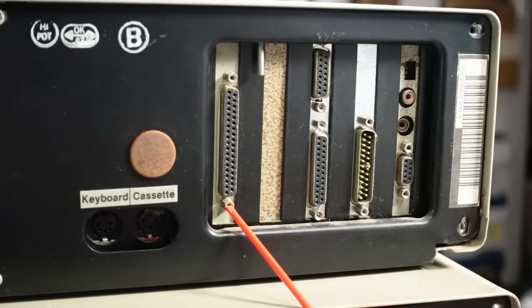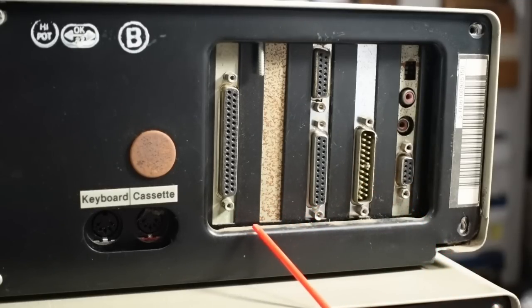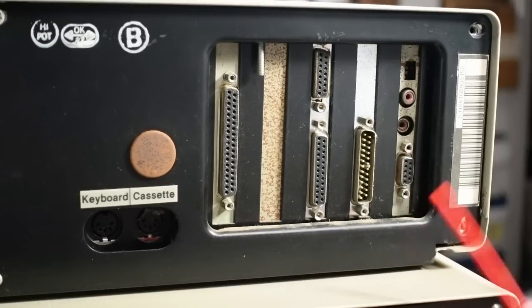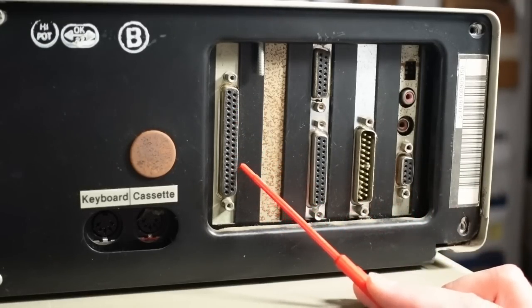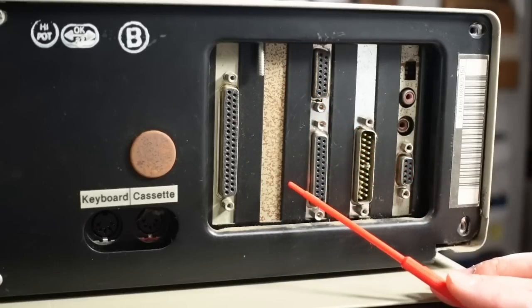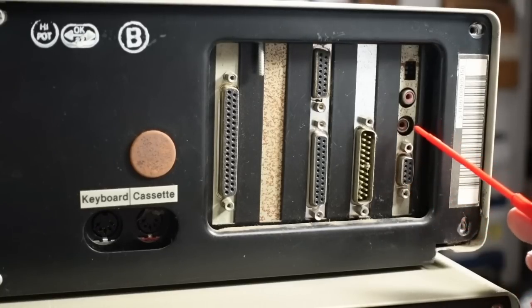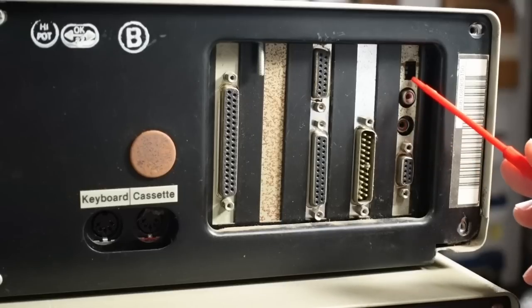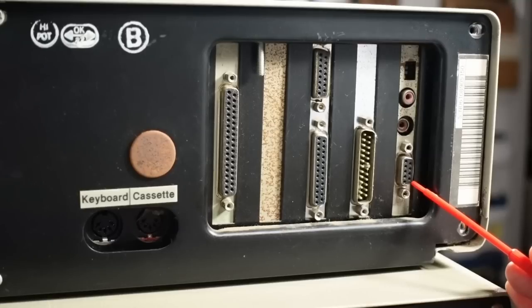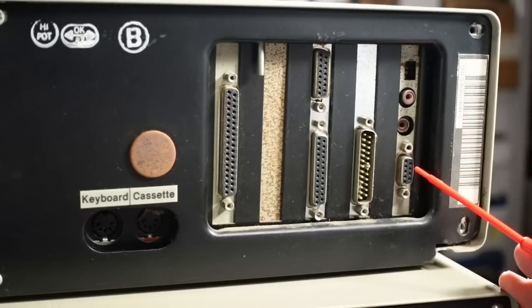Looking at the back, the 5150 only has five slots — a giveaway distinguishing it from the XT 5160 and onward, which had eight slots. From the left: a large D-sub connector for the floppy drive interface for an external floppy. This machine supports four floppy drives per the DIP switches on the motherboard. We also have a game port, parallel port, serial port, and what looks like an EGA card — CGA cards only have one RCA-type connector, but this has two and a set of DIP switches. This was likely added later, as EGA wasn't an option when the 5150 launched.